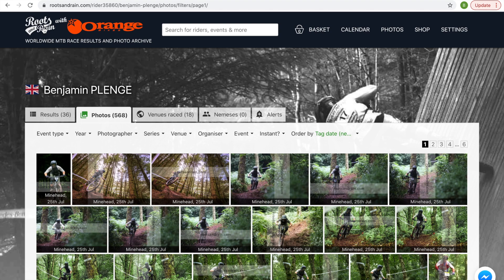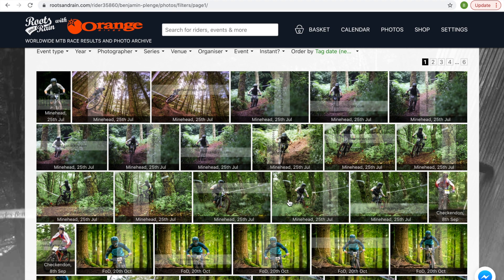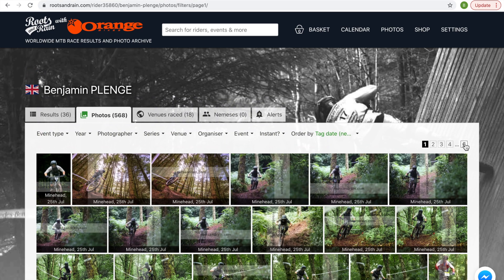We're going to head over onto the laptop now and have a look at Roots and Rain and talk about self-coaching. In case you've never been on it before, Roots and Rain — rootsandrain.com — just pop it in your search engine and you'll land on the homepage. To find your photos and race results, you pop your name in the search bar at the top, then click on the photos tab. I've got 568 photos over the years, including about 20 from the national champs I just raced this weekend. You can go all the way back to the earliest photos and see a lot of progression in your riding and body position.